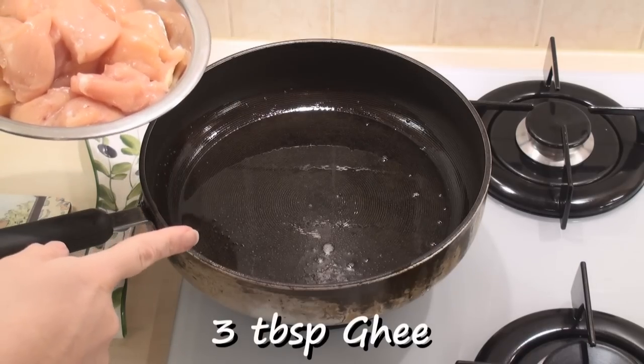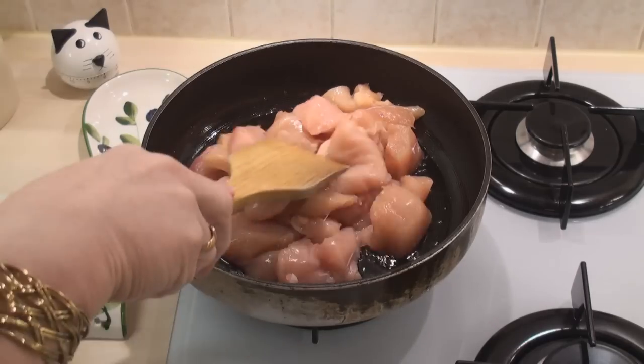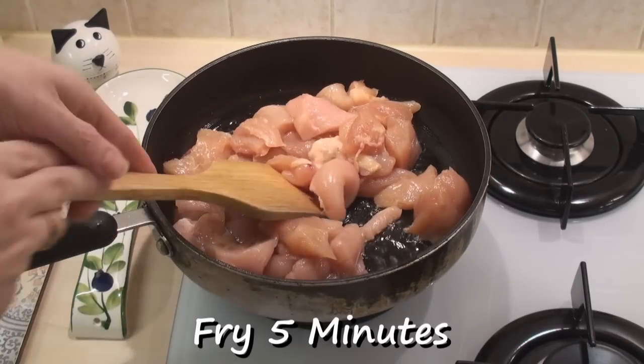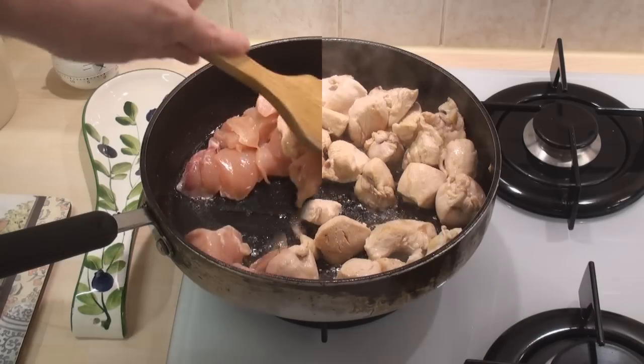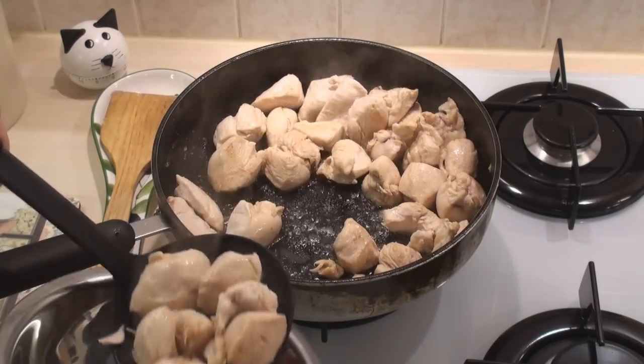I've heated three tablespoons of ghee in a pan and I'm going to add the chicken in and fry it for five minutes to seal it. The meat's nicely brown so I'll remove it with a slotted spoon and just put it to one side.